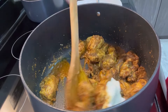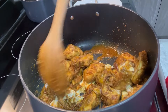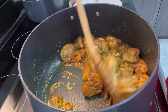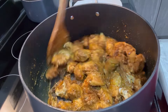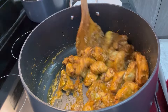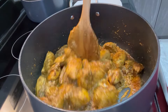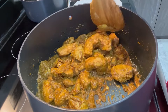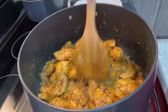For the ginger and garlic paste, I used half a tablespoon during marination and half a tablespoon now, so in total one tablespoon. For the plain yogurt, in total we need four tablespoons — two tablespoons when marinating the chicken and the remaining two tablespoons added now. Adding the yogurt gives the chicken a nice gravy.